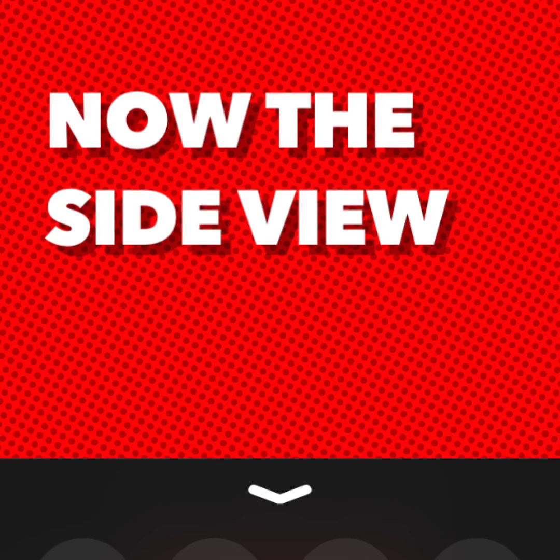Watch the next video to find out how to draw your side view.